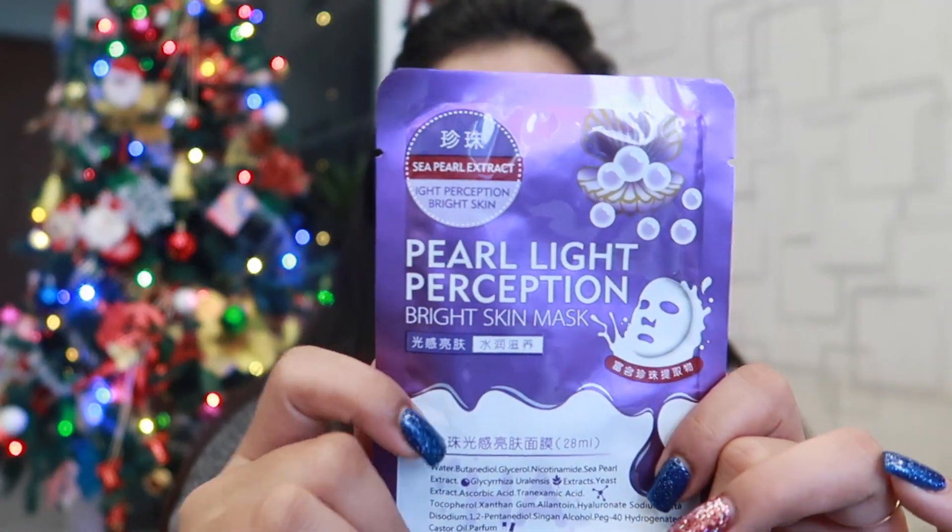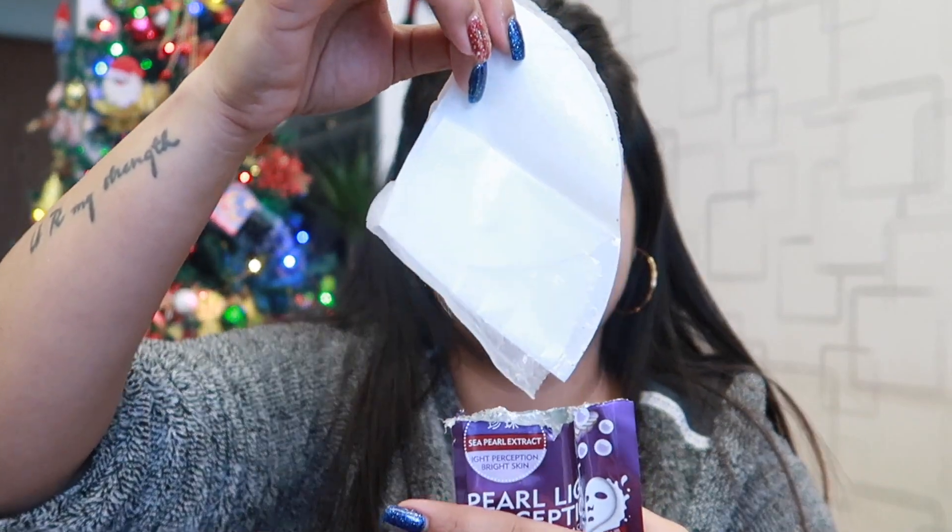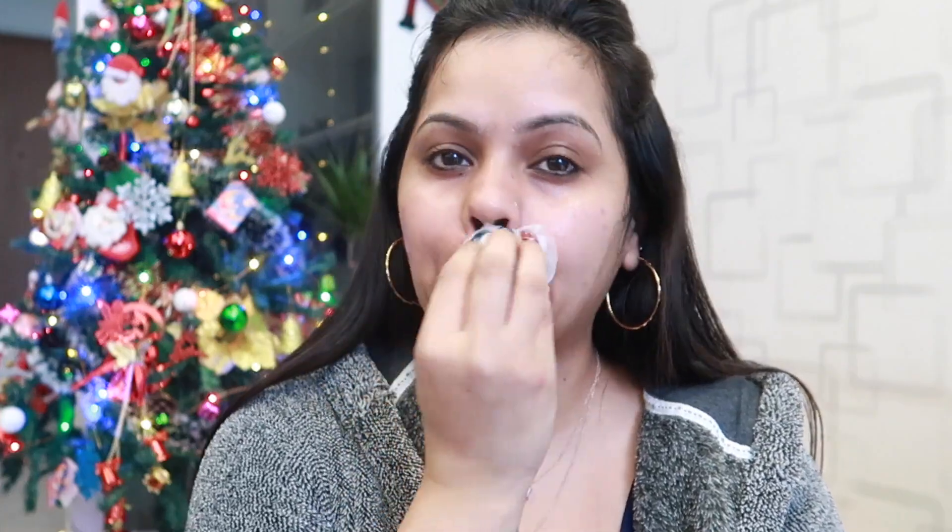Next I am using a Pearl Light Perception sheet mask. I don't use paste masks in winter, so I prefer sheet masks. I put it on my face and leave it on. After that, the serum left in the packet — I remove it from the packet and apply it on top of the sheet mask so that the serum gets more usage. I keep it on for 15 minutes. It is a very cooling mask. With the remaining serum I also massage my hands because serum is always good for your body. After 15 minutes I remove the sheet mask and massage the remaining serum into my face.